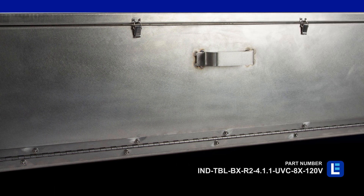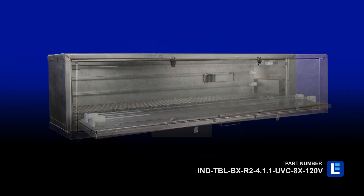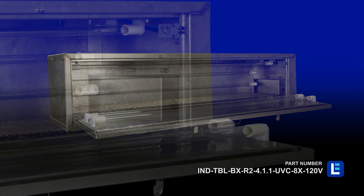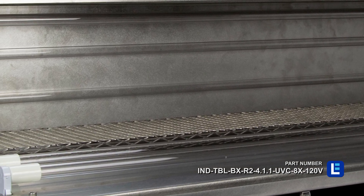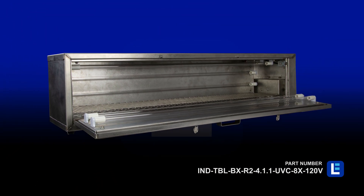The lights emit a flood beam pattern and have an expected lifespan of over 8,000 hours. Inside the box, the UV system offers 360 degrees of coverage. The unit has a wire shelf inside the box for mounting of devices. With the short exposure time at full capacity, multiple devices can be purchased to clean several items at the same time.